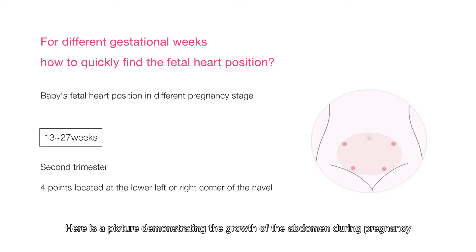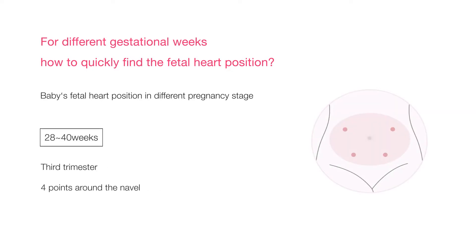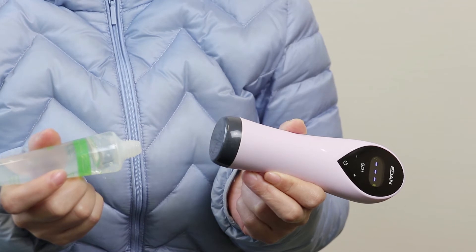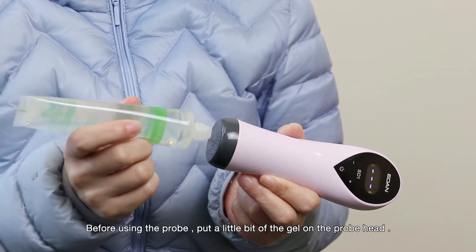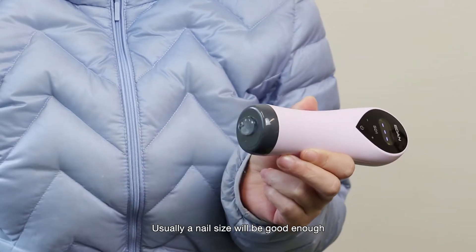Here is a picture demonstrating the growth of the abdomen during pregnancy. This will give you a better idea about which quadrant you should look in to find the baby's heart rate. Before using the probe, put a little bit of gel on the probe head — about a nail size will be enough.